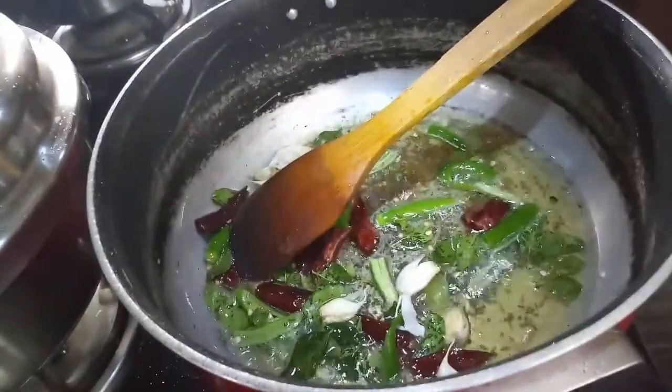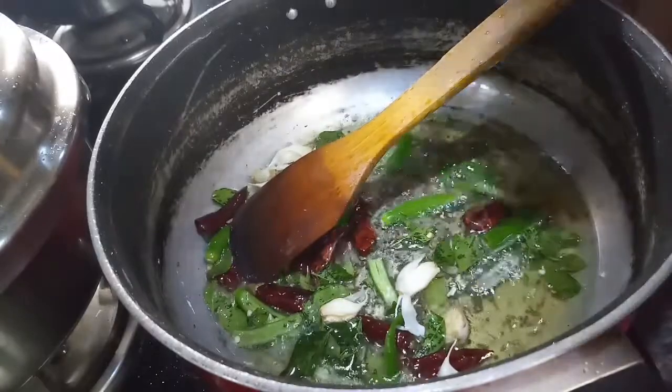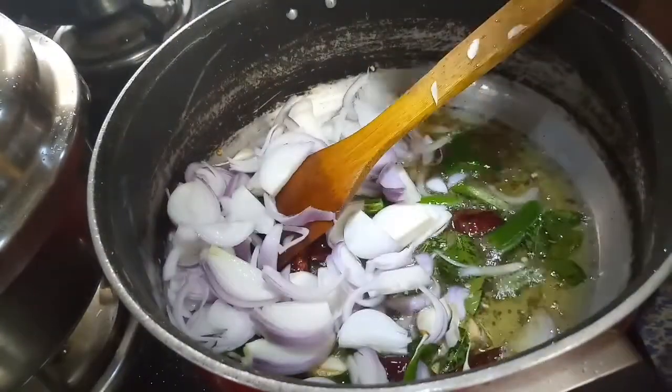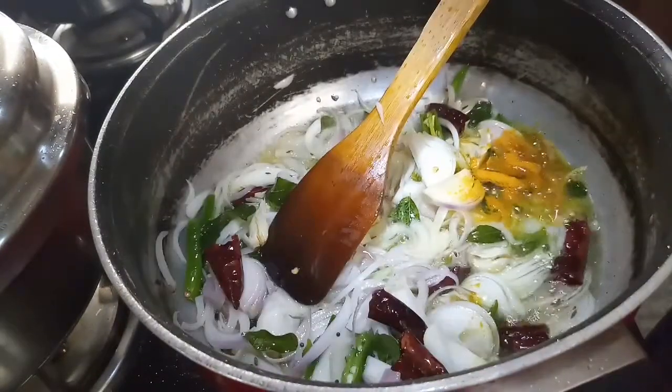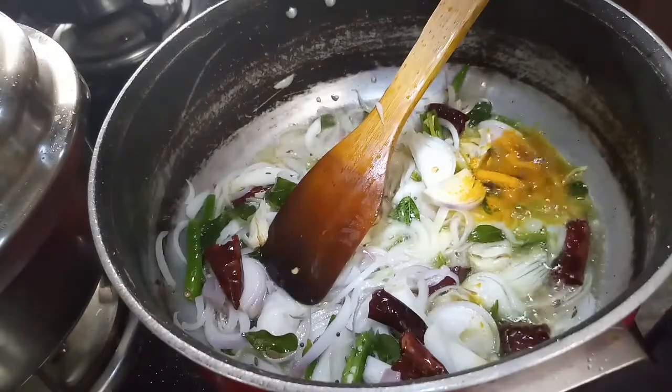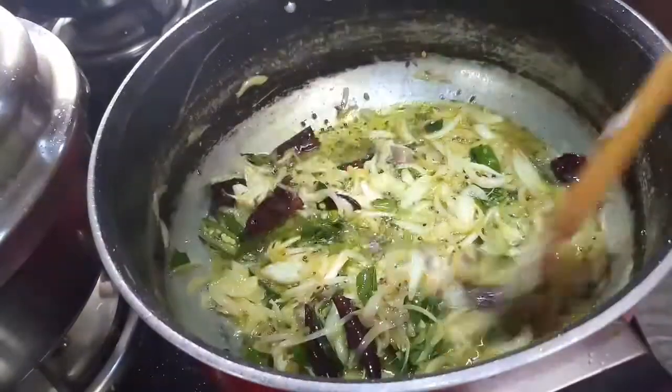Add onions to make this flavor. Add more, and add some salt and spice.